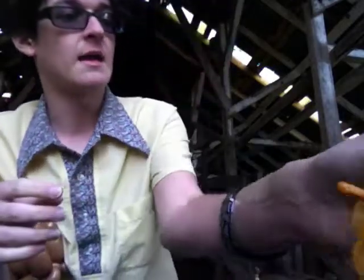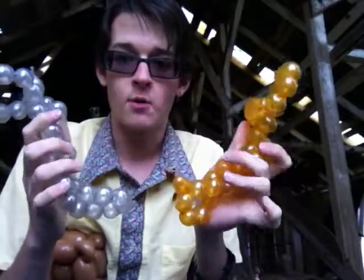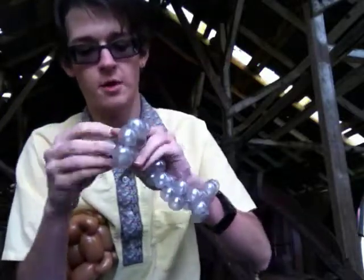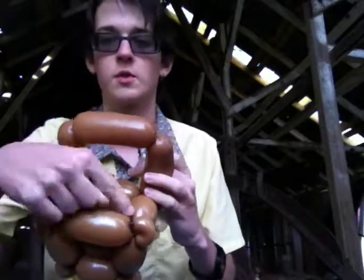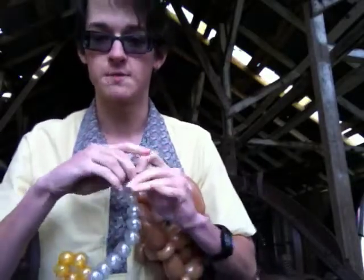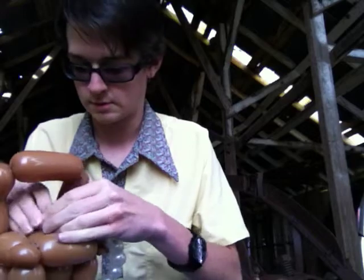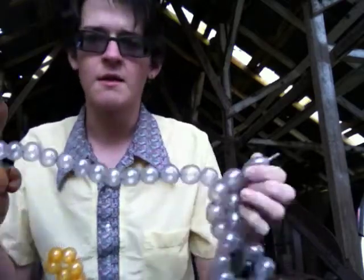Now you're going to get your two 160s in gold and silver, inflate them about halfway, and just make bubbles — lots and lots of bubbles, as many as you can get out of each one. Start off with whichever color you like, take it, and connect it into one of the corners. Better idea: give the first bubble a pinch twist and connect it into the nozzle of your five-inch round. You should have something that looks like this.